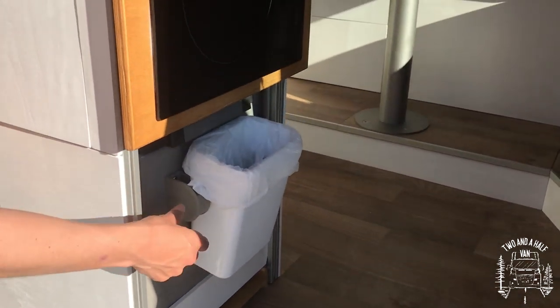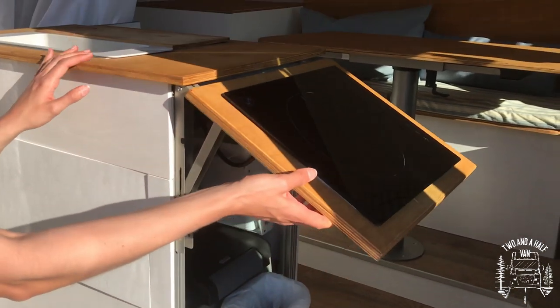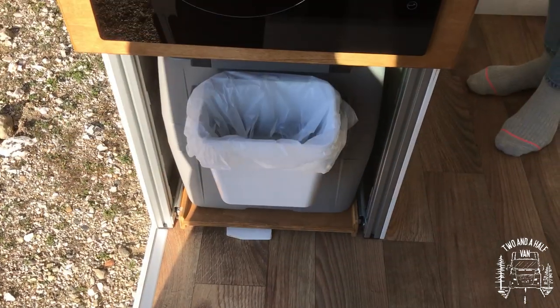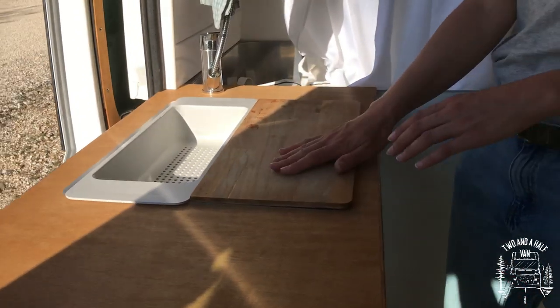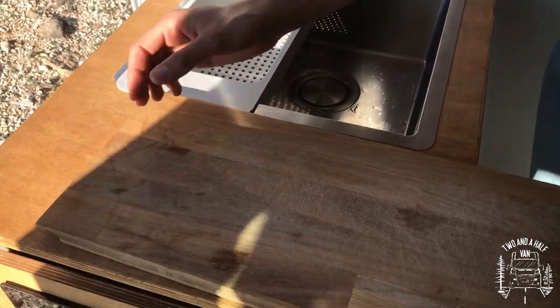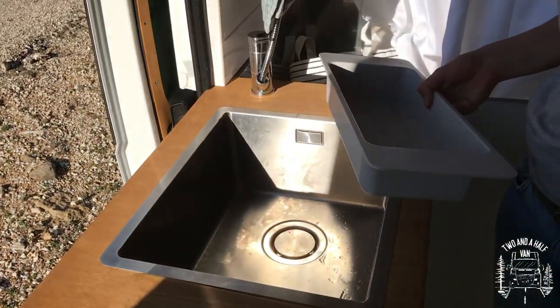Above the fridge is our induction cooktop, which does not take up any space when it's not in use. We have added a cutting board and a drainer to our full-size sink, making the most of the countertop space.